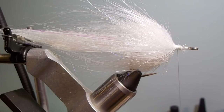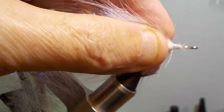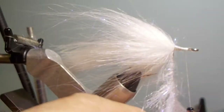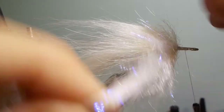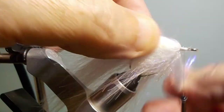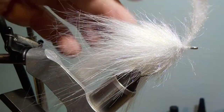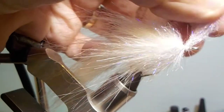Now I'm going to tie in the shorter craft fur brush — this one is actually called a minnow head craft fur brush. It's an inch-and-a-half brush, much shorter than the last one. Basically wrap it the same way, getting it wrapped all the way around. Leave a lot of room at the head — don't tie it all the way up to the eye. Tie it close to the eye, maybe an eye-length back, and then wrap a nice head.